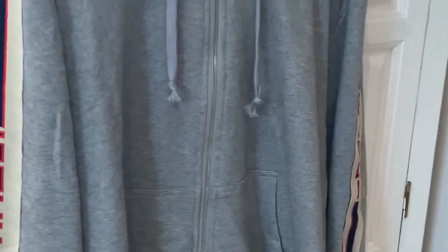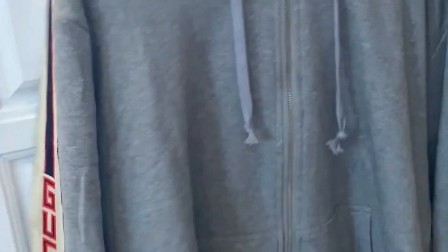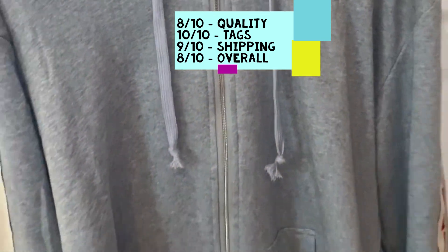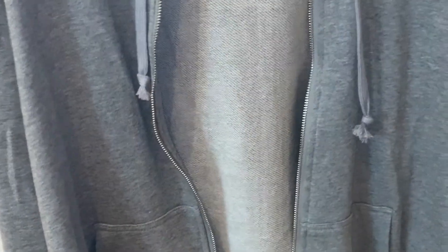My final verdict of the Gucci zip up jumper from DHK — the $40 version — I'd give it an 8 out of 10 for quality. The zip is nice, it's soft inside, we've got the proper tag, the hood everything matches. I would recommend it — for $40, what else can you buy? It's good quality. I'll put a photo up to compare the two, but all in all I would recommend. I'll provide a link in the description to buy it. Thank you for watching and I'll be back with more products soon.